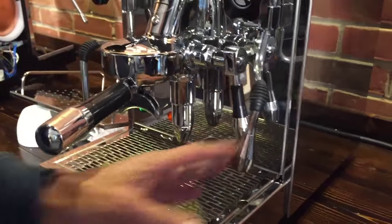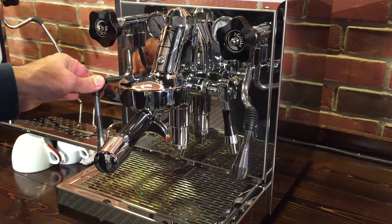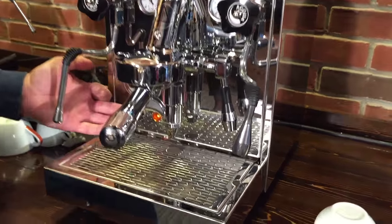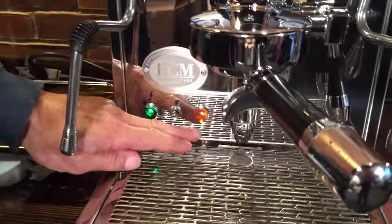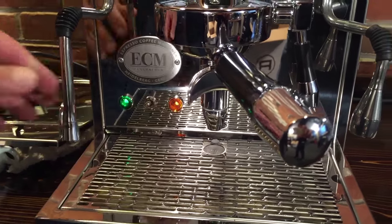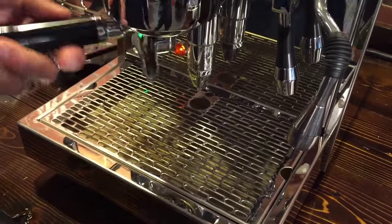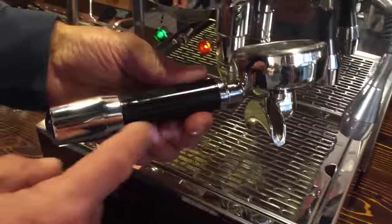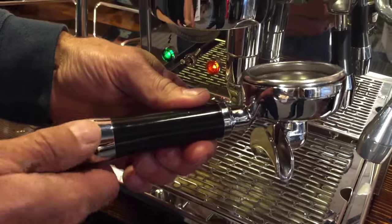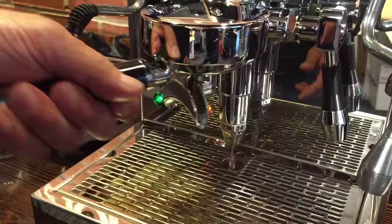There's a steam wand and a hot water wand. They are not no-burn wands, so you'll want to use your little rubber grips. The main power switch tells you the power is on, and the other tells you there's water in the reservoir and it's good to go. I like the details — like on the portafilter handle, the chrome, and on the lever. That's very unique for ECM. They put steel on that and it feels really good in your hand. That's how you notice an ECM portafilter.